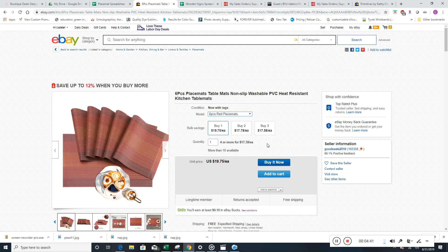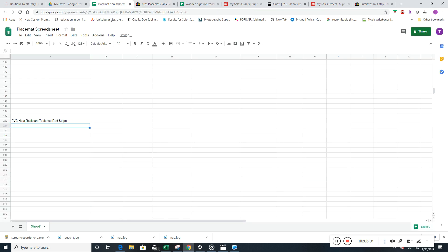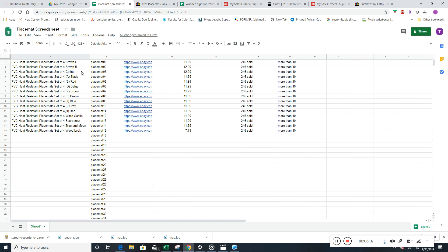The other thing we need to talk about is price. Obviously, the cheaper the better because we can have good spreads. For placemats, these are six-piece placemats, so $19.75 is actually really cheap. These four-piecers we already did are $11. The sweet spot is anywhere from $5 to $20. For pretty much any product we're doing, we've been doing a lot of $5 to $25 range.